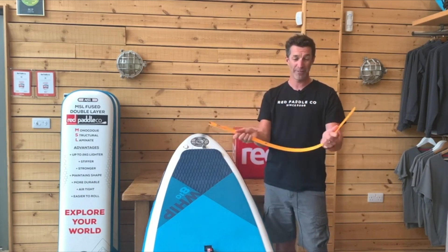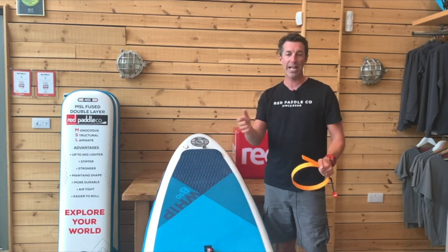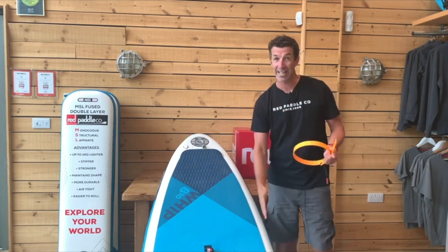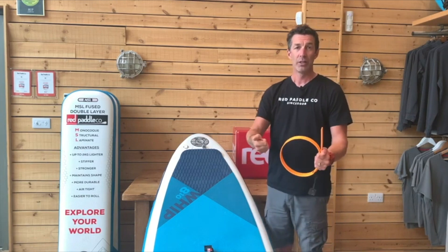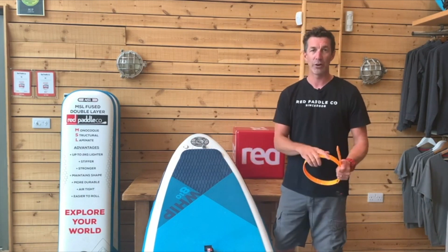The RSS Batten is extremely durable. In fact, it's basically unbreakable. So if it gets stood on inside the bag or on the beach, it's not going to break. If you leave it inside your board and forget that it's in there, when you come to roll the board up, you're not going to break or splinter the batten by mistake — you can just remove it once you've remembered and carry on as normal. It's extremely durable.